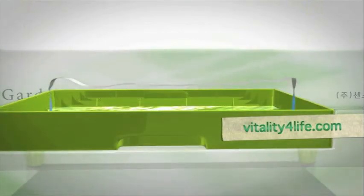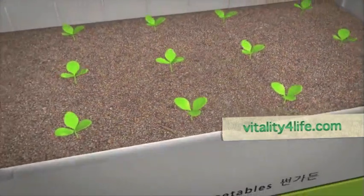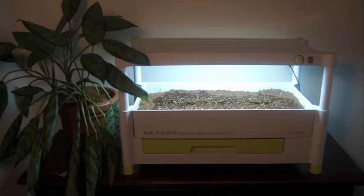Now finally, plug the sun garden in and watch it flourish with no more effort required. The wick absorbs the water and remains consistently damp, ensuring that the plants are hydrated without ever being over watered.